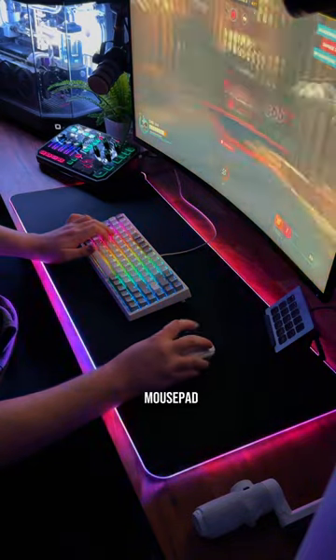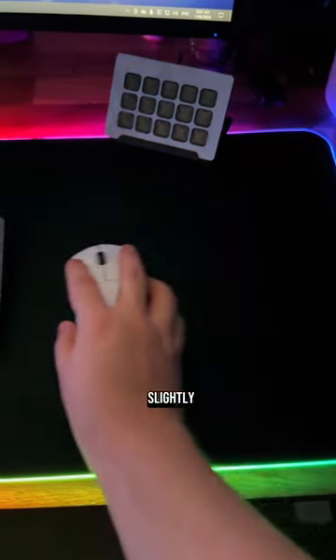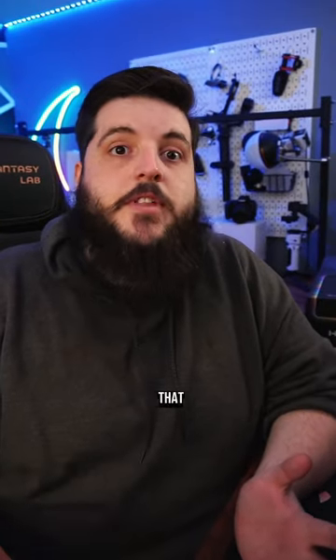The only downside is the mousepad could use a little improvement. The way the pad is woven, it's smoother left and right but has slightly more resistance up and down, which isn't the greatest for FPS games. But with all that extra RGB, you're gonna get so much more FPS.